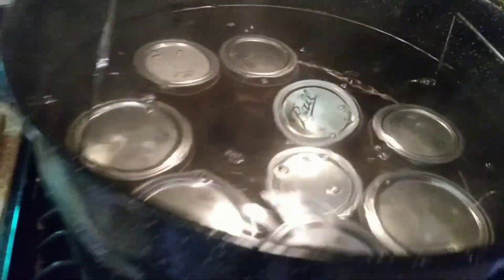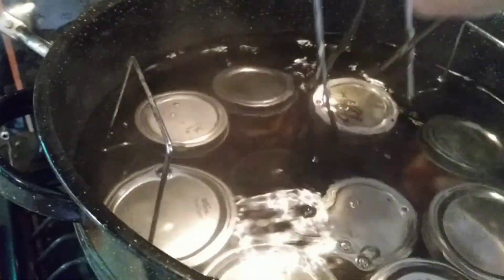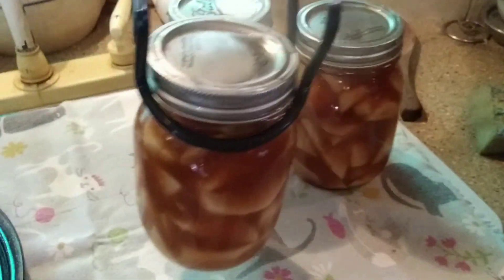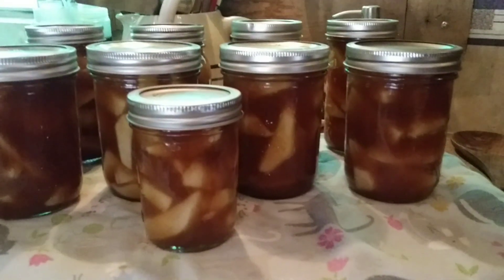Our pie filling's done. I've let that water calm down quite a bit, so let's start pulling them out. Oh, it looks so good, guys — it just looks so good. I really, really hope that you will give pie fillings a try. So easy and fast — if you've got a bushel of apples, in just about four hours you could have them all canned and ready to go. I've got six pints, two three-quarter pints, and one jelly jar. That is a lot of pie filling.